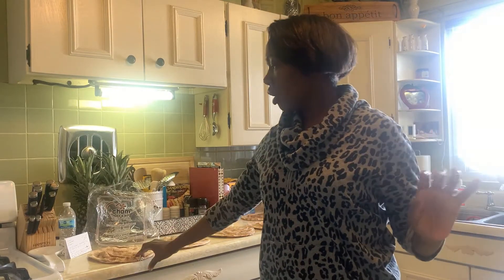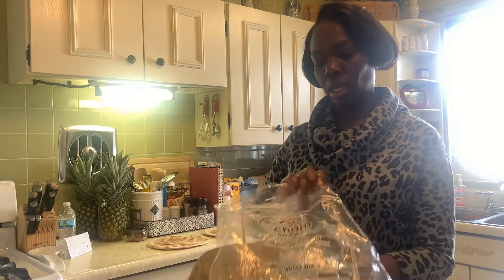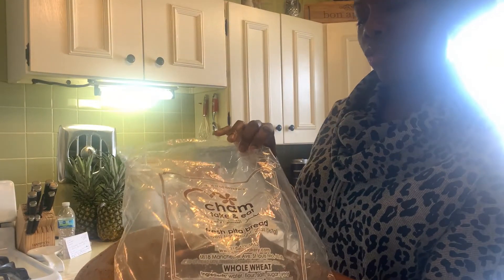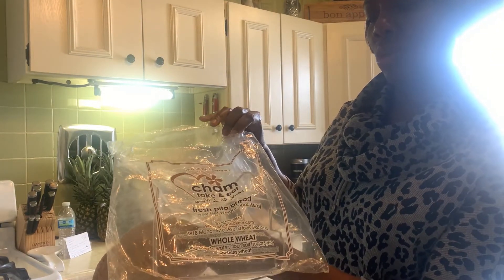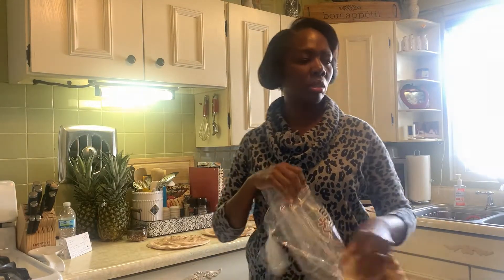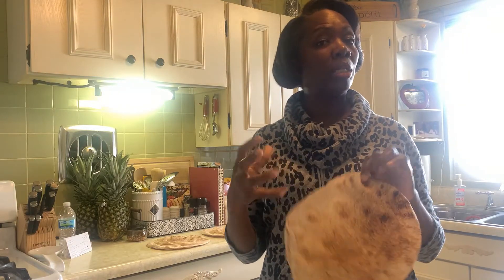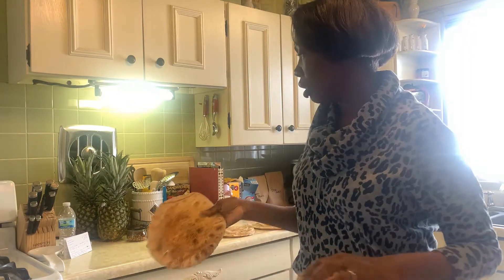Now her husband — I will link the video in the description box — he used the pizza crust that you buy in the bag. I am not using that. I have purchased these Shabtai take-and-eat fresh pita bread, eight loaves. These are whole wheat. I have used this in the past to make individual pizzas and I absolutely love using it. You can use the bag pizza dough or whatever type of pizza dough you have, even if you make your own.